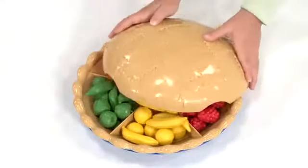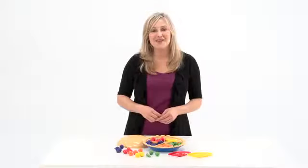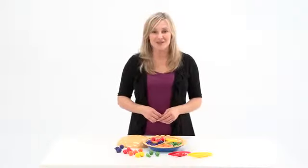Best of all, everything is stored inside the pie to help with organization. Make learning fun with the Super Sorting Pie from Learning Resources.